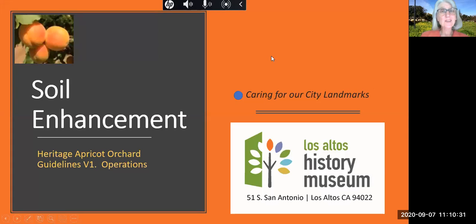Welcome to our eighth Orchard Talk in the series about best practices guidelines for the Heritage Apricot Orchard. The orchard is located next to the Los Altos History Museum, where we strive to inspire our community to care for our city landmarks. Our topic is soil enhancement.